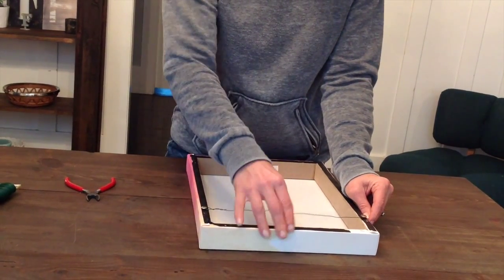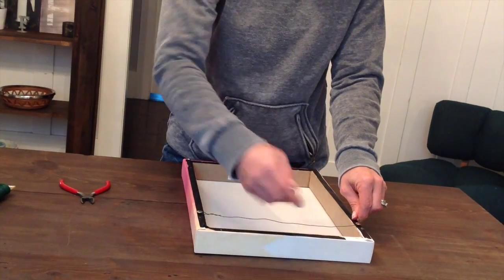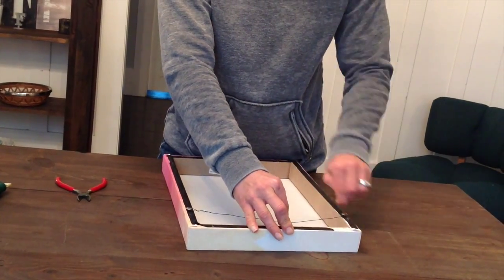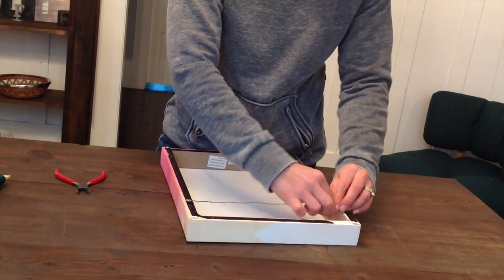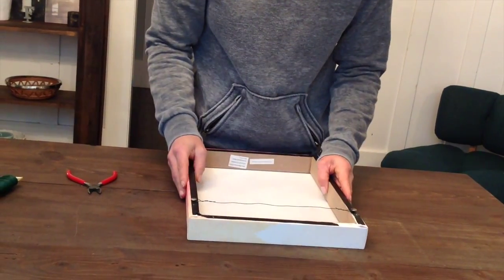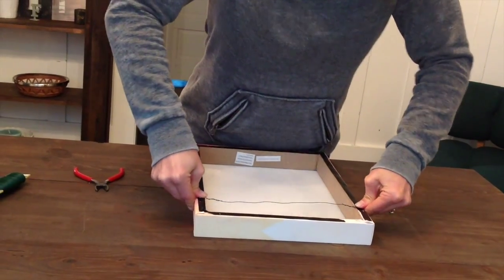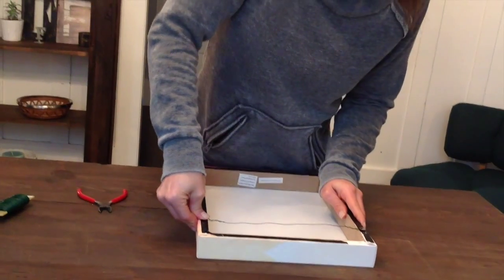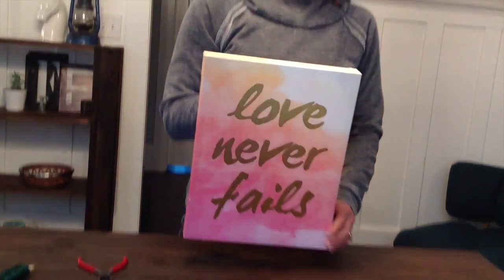Run the wire over — it doesn't need to be really tight, just tight enough so that when it does hang it doesn't pull up above the print. Wrap that one, take that tail, and secure it to the wire. Then go back in and press those thumbtacks down so that they're as close to the canvas as you can get. And then you're ready to hang it.